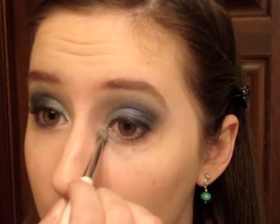Then I'm going to take my highlight color and pat it on top. Now I'm going to go apply mascara and I will be right back.